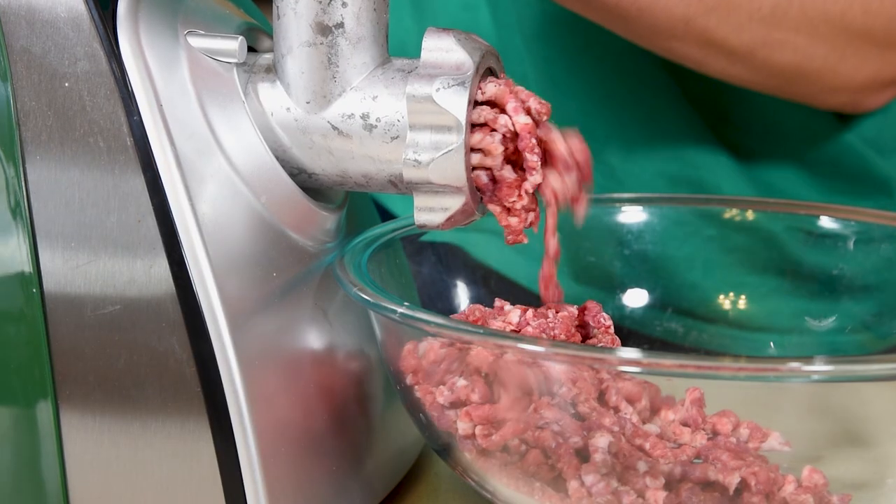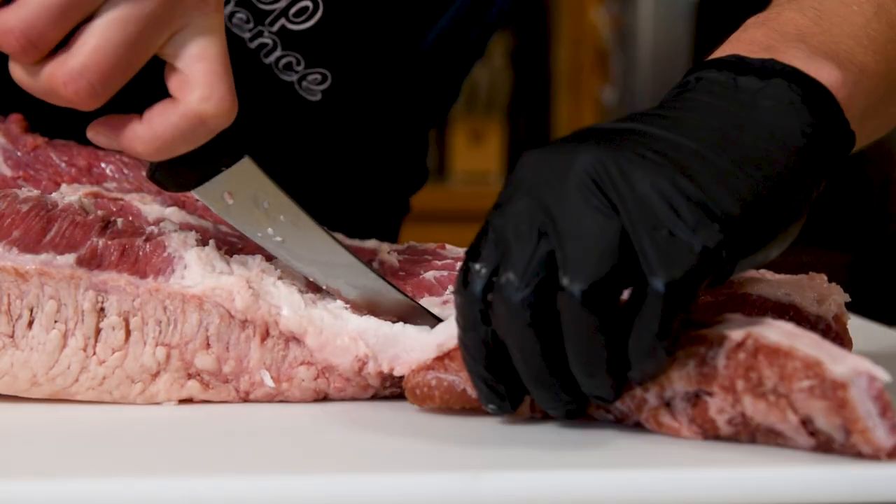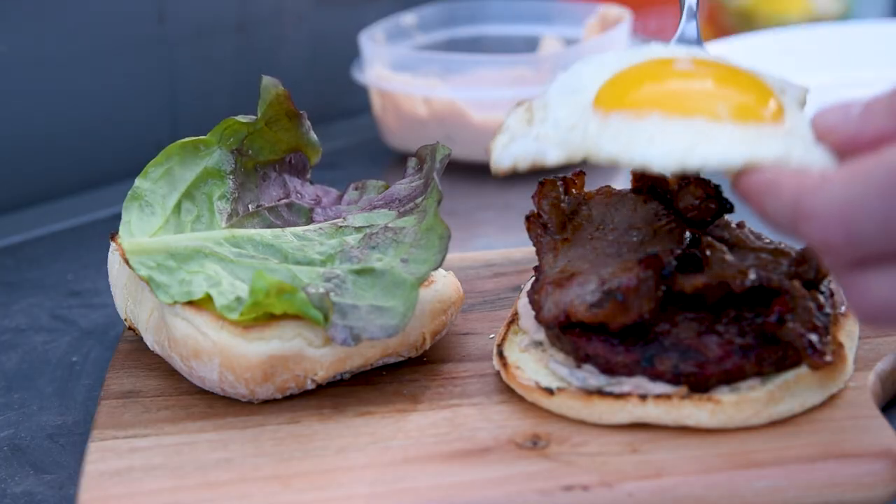Grinding your own meat is a great way to level up your burger game, but most people only consider the types or blends of meat — a little brisket, a little sirloin — and you're going to have a great burger. But how coarse or fine you grind your meat is often not a consideration, and I wanted to find out if it makes a difference, so let's get into the grind.